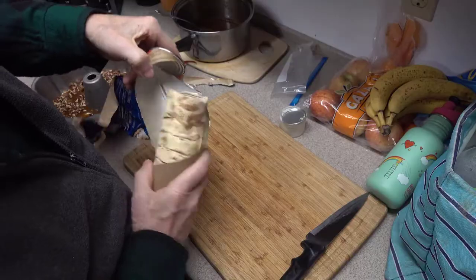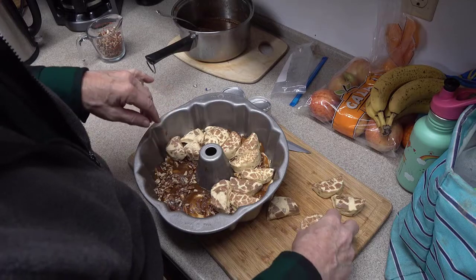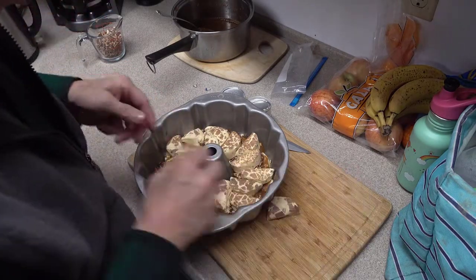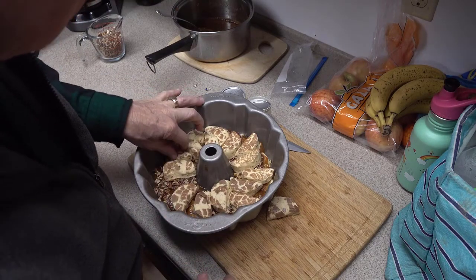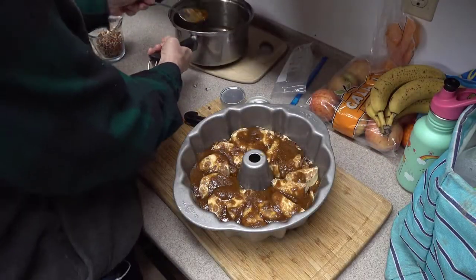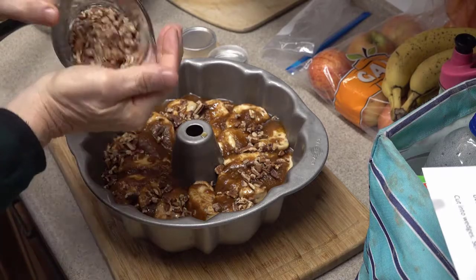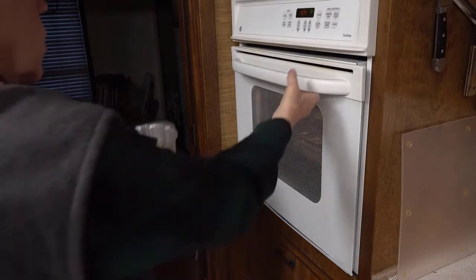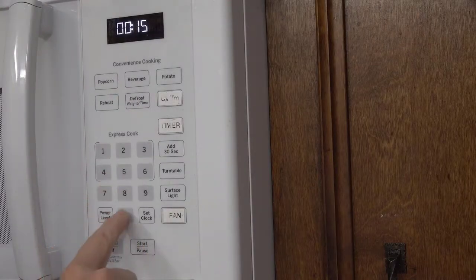Next, we do the same thing again — making another layer in the bundt pan of those cinnamon rolls, or as I should say, the half cinnamon rolls. We pour the rest of the caramel sauce on top of these cinnamon rolls and sprinkle on another one-third of the pecan pieces. Once that's done, we pop the whole thing into the preheated oven and set the timer for 15 minutes.